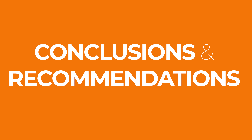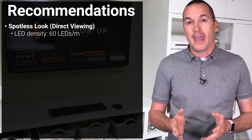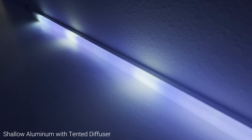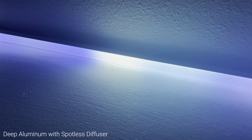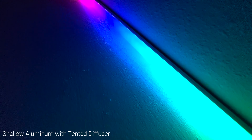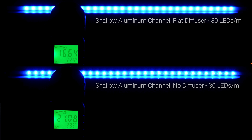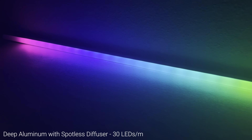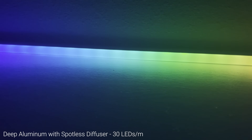The sweet spot for LED density in terms of price, power consumption, and aesthetic is definitely 60 LEDs per meter. My two favorite diffusers to use with those strips are the shallow aluminum channel with a tented diffuser and the deep aluminum channel with a spotless diffuser. The spotless diffuser is slightly more spotless, but the tented diffuser looks better when it's off, has a better mounting system, less brightness reduction, and also gives side profile light. For 30 LED per meter strips, if you're using them for indirect light then no diffuser is still best for maximum brightness. If you need to conceal them, a shallow channel with a flat diffuser gives the smallest brightness reduction. If you absolutely must use 30 LED per meter in a visible location, the bare aluminum deep channel with the curved spotless diffuser did the best job reducing hot spots, but still with less than perfect results and a 56% decrease in brightness.